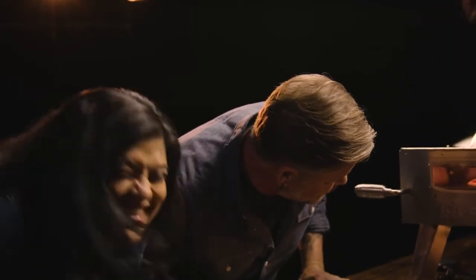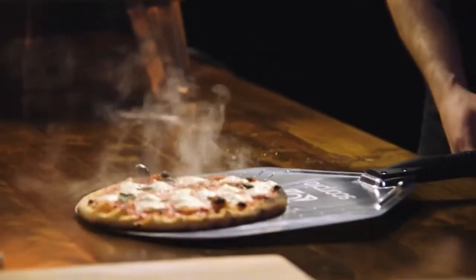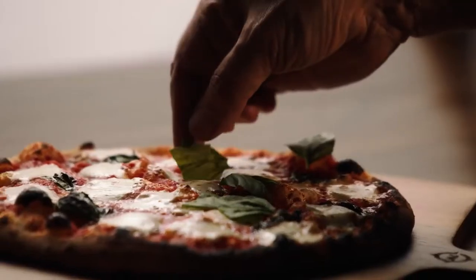Is it bad that I want this to be the screensaver of my phone now? Oh, that looks beautiful, brother. I am super impressed as to how fast they cooked — maybe a minute.